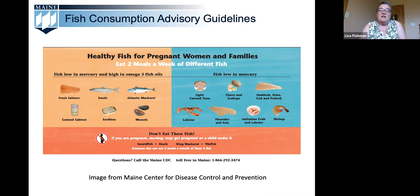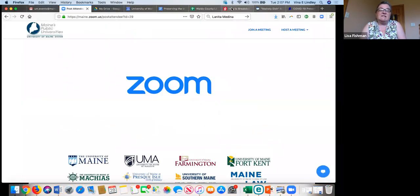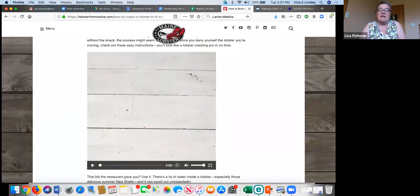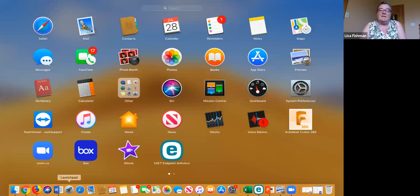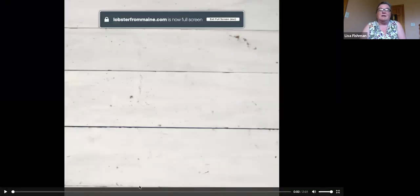We're going to watch a video on how to crack open a Maine lobster. This quick video from the Maine Lobster Marketing Collaborative demonstrates how to remove all of the tasty meat from both hard shell and soft shell lobsters. A hard shell lobster has plenty of meat packed into those hard-to-crack shells, while a soft shell lobster has most recently shed its shell so it's much easier to crack open, though you'll find lots of extra water in those soft shells.